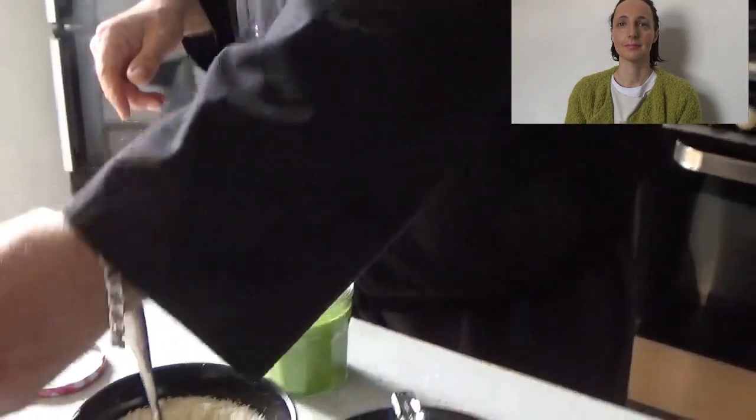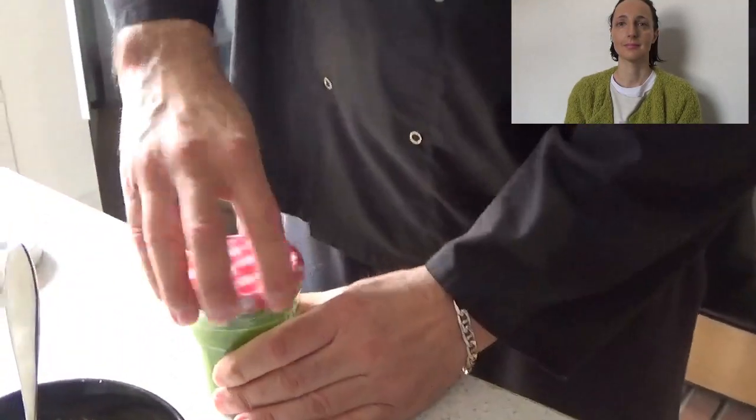Here we are, guys! Put it in the fridge — it lasts up to one week. And you can use it with pasta. Okay, thank you very much, see you next time — bye!